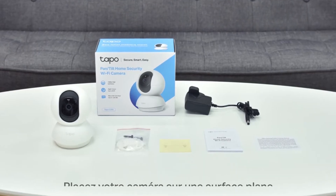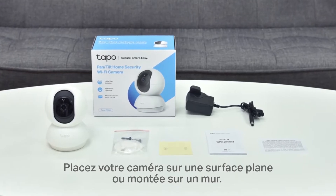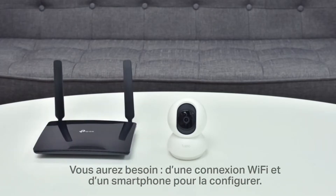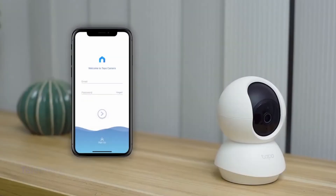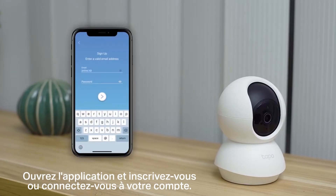You can set your camera up on a flat surface or mount it to a wall. To set up the camera, you'll need a Wi-Fi connection and a smartphone. To start, download the TAPO Camera app. When you enter the interface, you need to register or log in to your account.